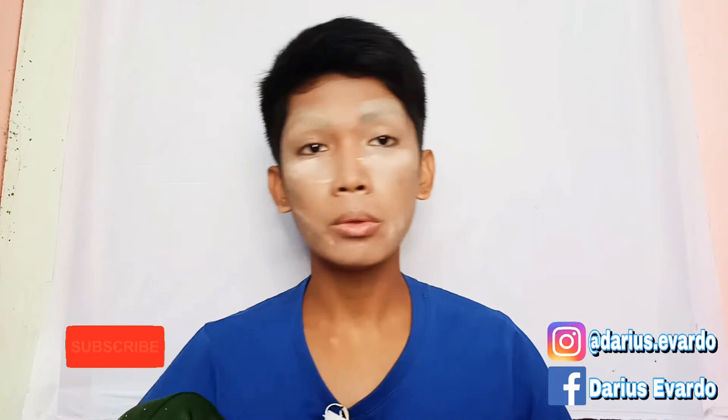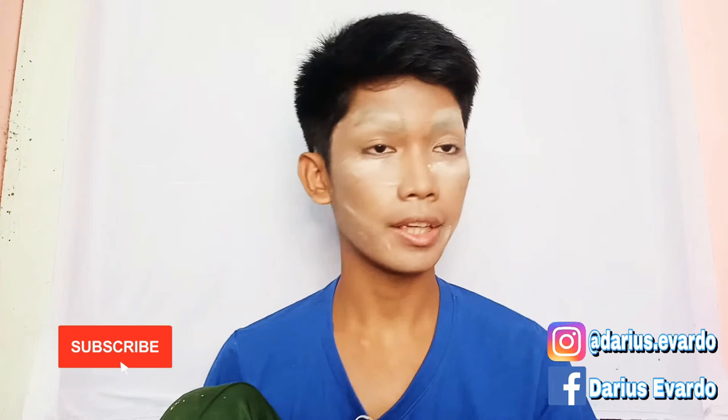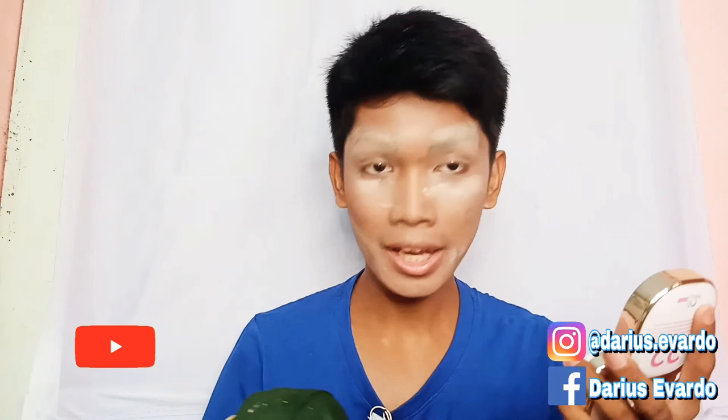I already baked my face. Now I'm about to add some contour to it — use your angled brush. I'm doing this first because I'm going to apply my face paint.